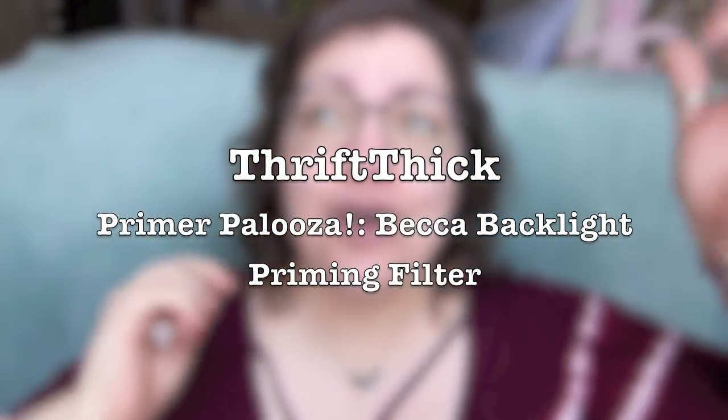I'm excited to test this on my face and show you guys how it wears throughout the day. I'm still dealing with some lovely hormonal breakouts from trying new primers. As always I'm wearing my glasses in this review for the fellow glasses wearers out there, so we can see how the primer does under glasses — whether it makes them slip and slide or not.